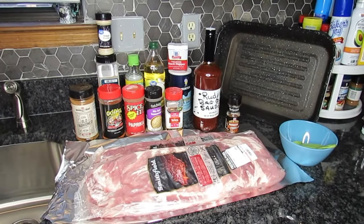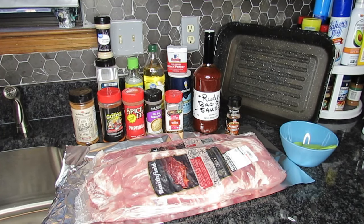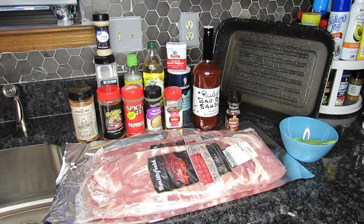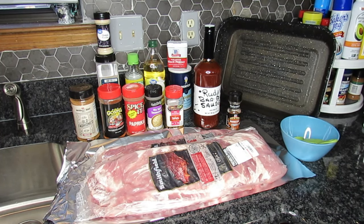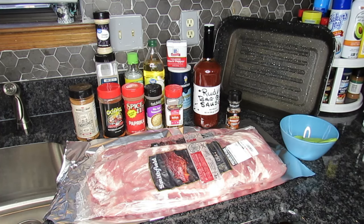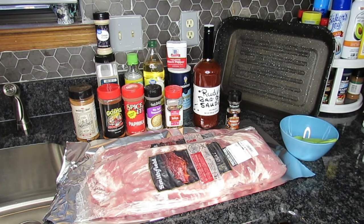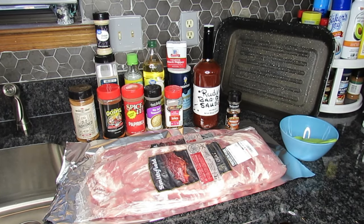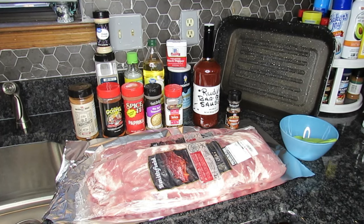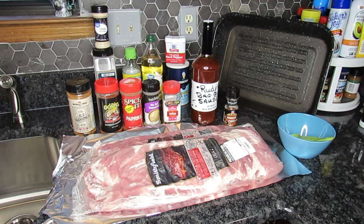Hey guys, welcome back to my channel. I hope this video finds everyone doing well and in good spirits. Let me tell you what I'll be sharing with you this morning — it's a well-requested video. Every time I do a weekly meal and have the baked spare ribs on it, I always get requests asking me to show how I do my baked spare ribs. I have a video up but I put it up when I first started on YouTube and I knew I needed to revise it.